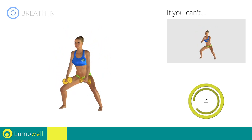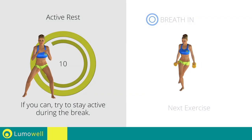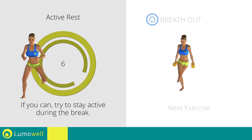5, 4, 3, 2, 1. Stop! Next exercise: dumbbell back cross lunges.